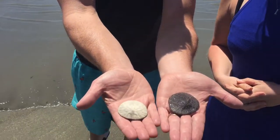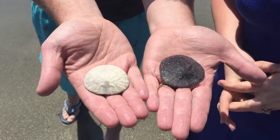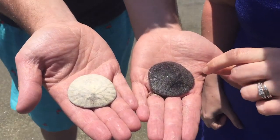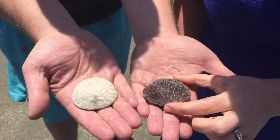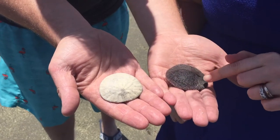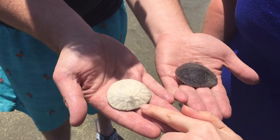We're going to fill you in on some tips on some sand dollars if we can get a little close in here. Ashley, you want to tell us the difference between a live one and a not so alive one? So the live one here is a purple color and underneath you can see that there's lots of little bristles. So this one is alive and there are other people here that are collecting them on the beach and want to make sure that they're not collecting these purple ones because these ones are still with us.